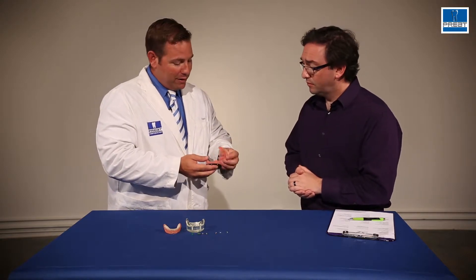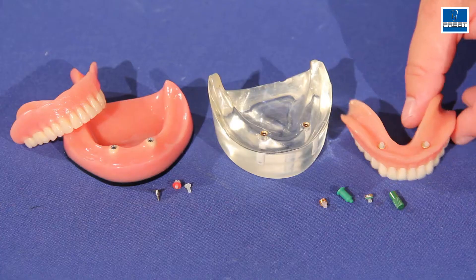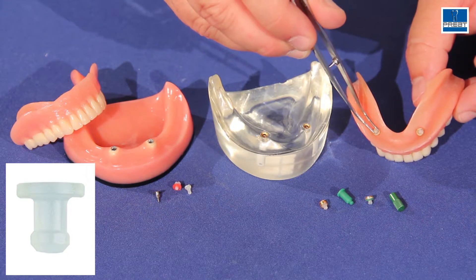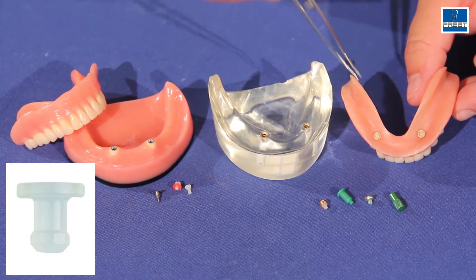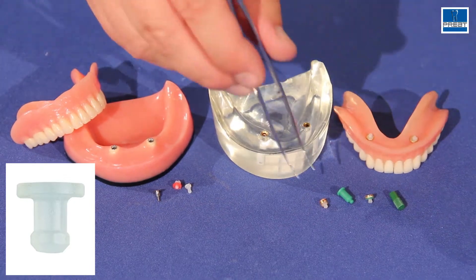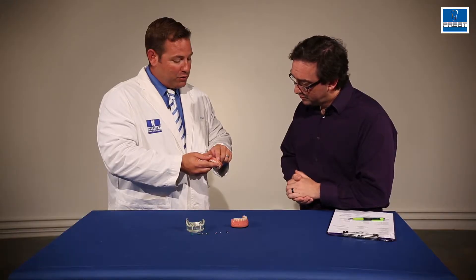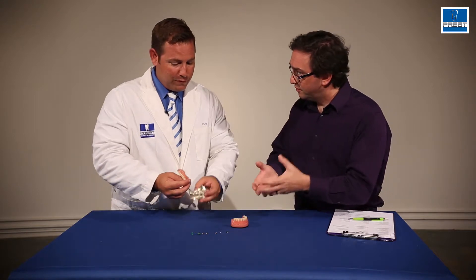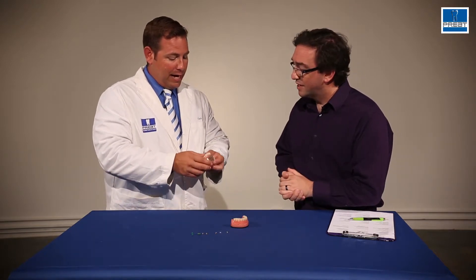So that's why when the second generation Zag came out, it had a little thicker, shorter shaft, and instead of having a full spear on the end of it, it almost looks like a mushroom. So the Zag was much shorter, much thicker, but it also provided some pivoting, some self-alignment, which dealt with some of those issues that had emerged with the Zest.